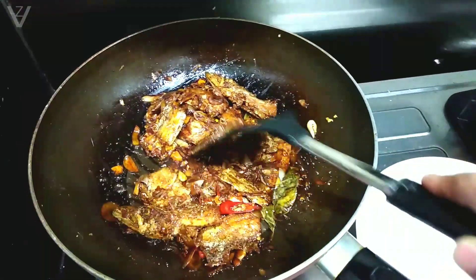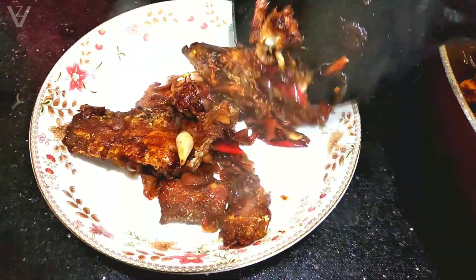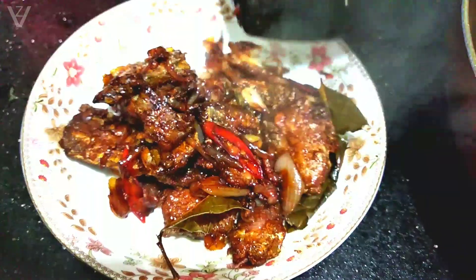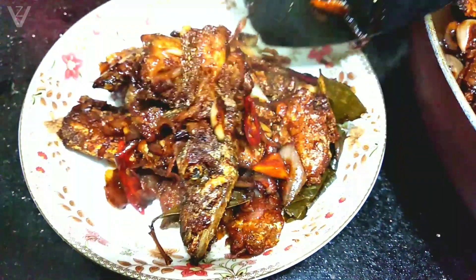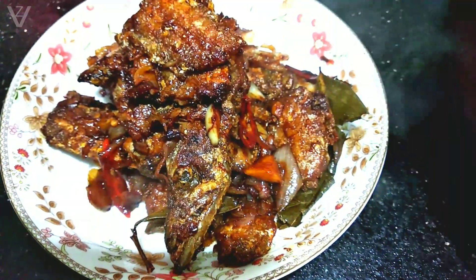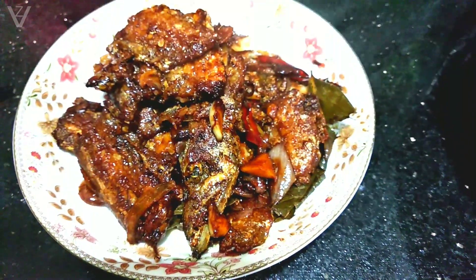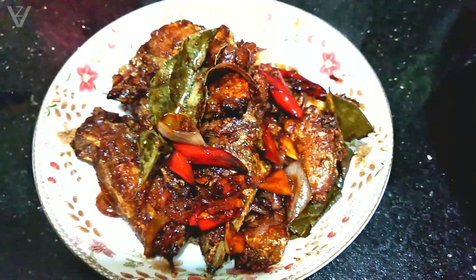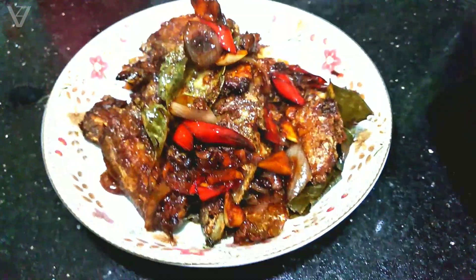Setelah tercampur dan diaduk rata seperti ini, selesai. Sekarang matikan api dan angkat, siap disajikan. Nah ini dia ikan layur masak kecap manis, dan ini tuh enak banget ya teman-teman, wajib mencoba pokoknya. Caranya gampang banget, sangat praktis — cuman bumbunya dirajang atau dipotong-potong, kasih kecap dan selesai. Semoga resep aku kali ini bermanfaat ya teman-teman.